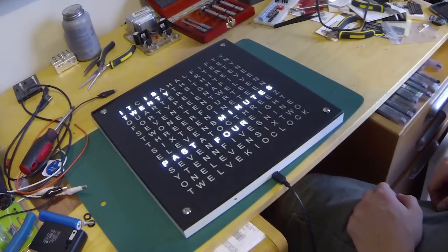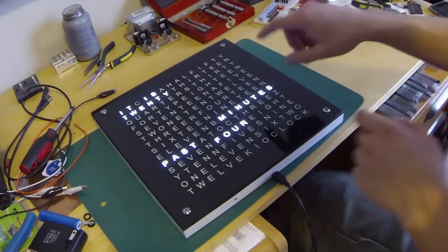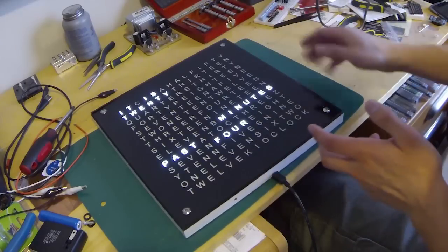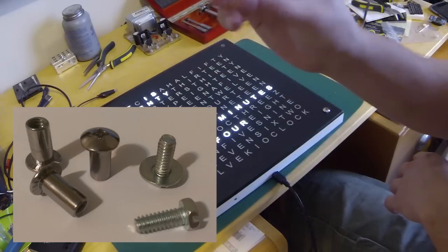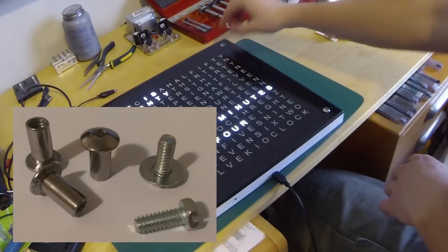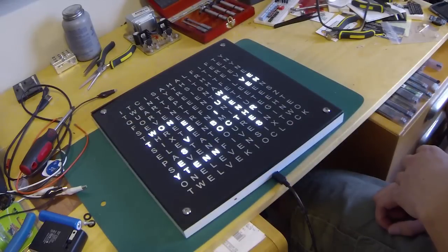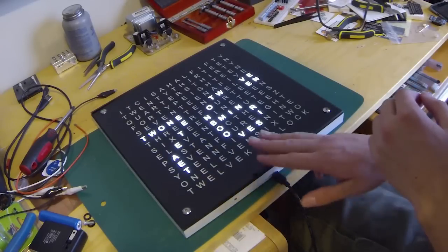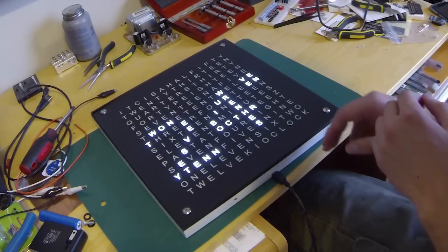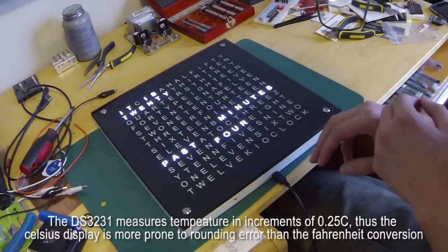Let me show you everything it can do. It displays the time — I wanted to be able to read the time every minute, so I realized most of them have four dots in the corner, but I actually kind of like the look of these little sleeve bolts holding it in every corner. Because there's a temperature sensor on the clock, you can make it display the temperature. Right now it's 24 Celsius in the room, or 76 Fahrenheit. The clock itself is in Celsius and it's rounded, so I actually think Fahrenheit is going to be a little more accurate reading.